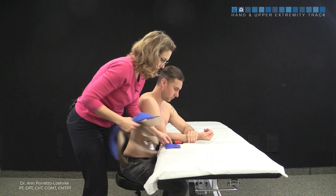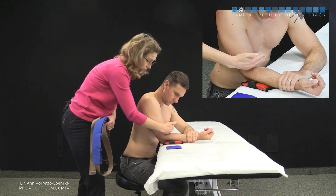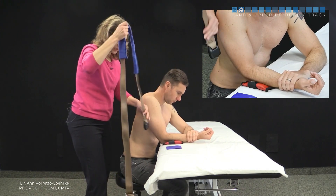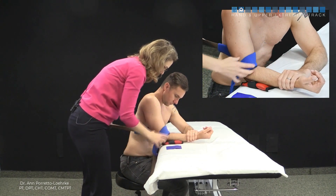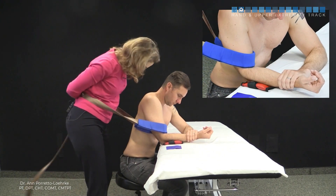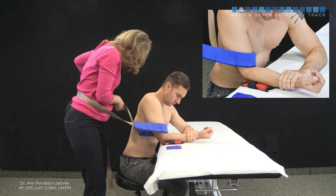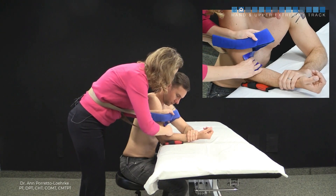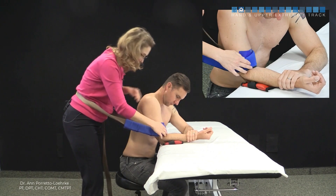If you have some dycem or shelf liner, place it just proximal to the antecubital fossa. The belt comes around the distal aspect of the humerus, clip it in, and tighten it up. Then place the dycem or non-stick material just underneath the belt to help hold it in place.